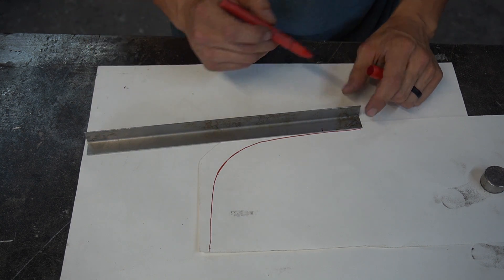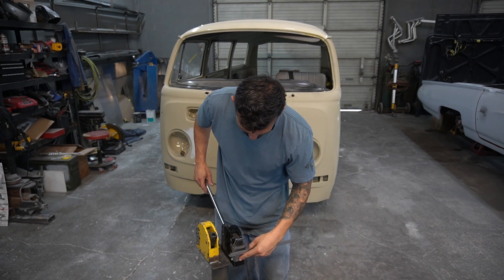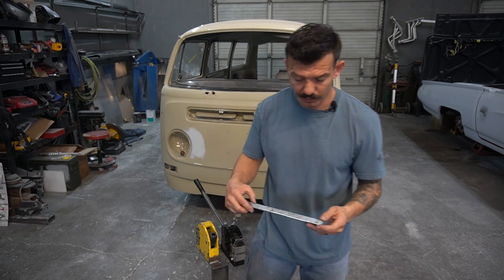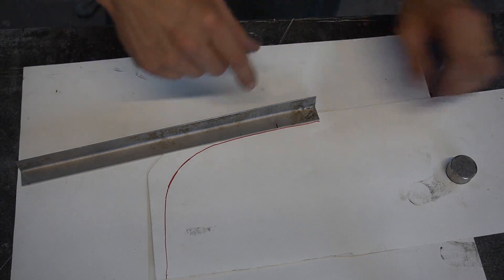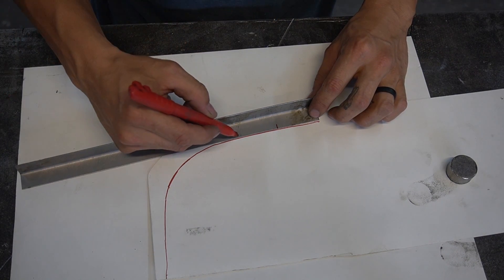We have our mark where we want to start shrinking. I'm just going to put this in and shrink just a little bit, give it a little curve, then we'll check it and put it back where we had it. Now you can see that we're veering off over here.